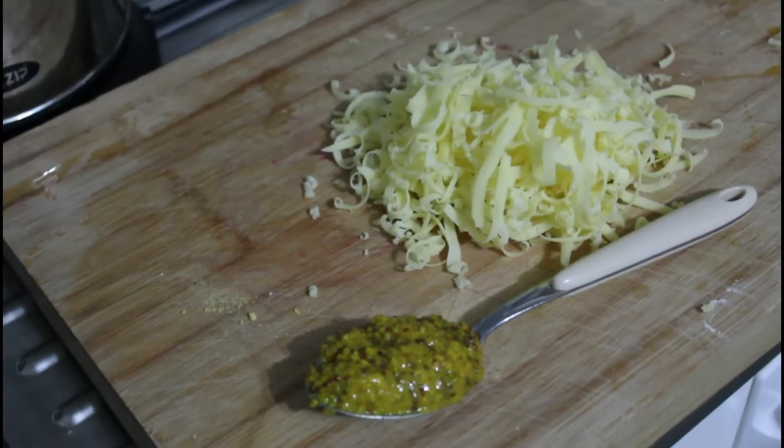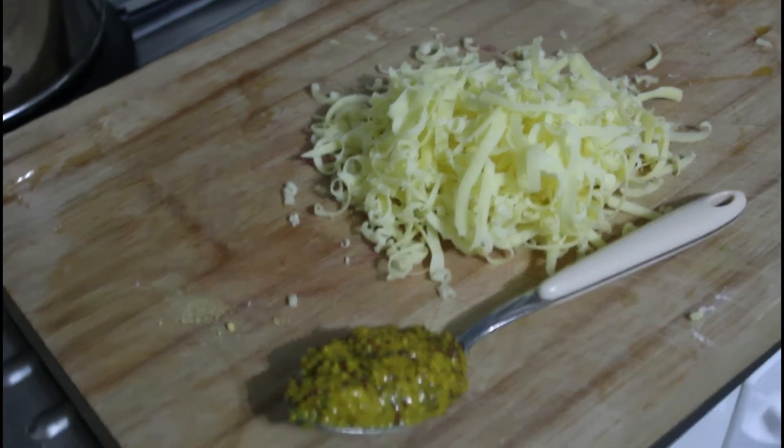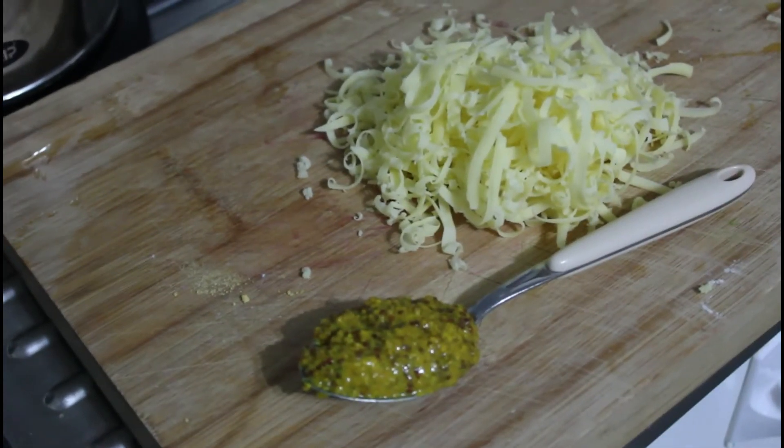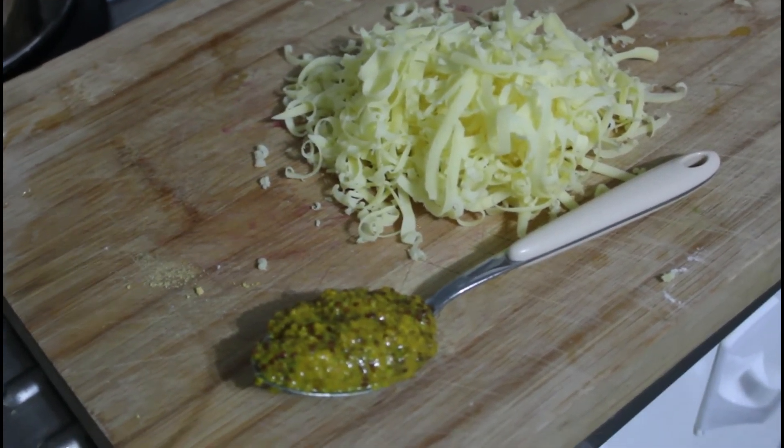This is the time when you taste your sauce and add things. In this case, mustard really does show off this dish, so don't be shy.